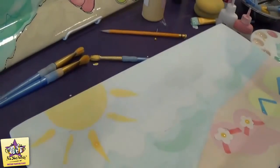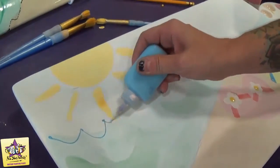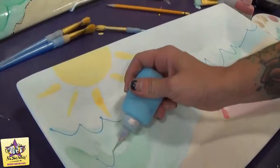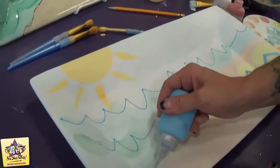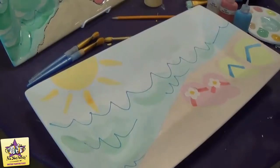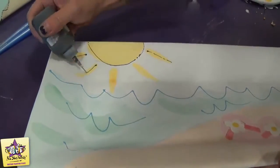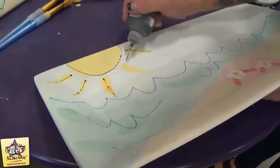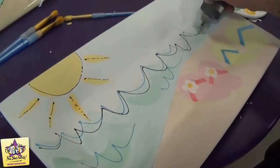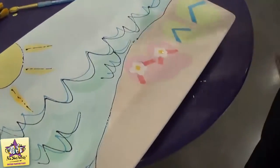Now we're going to use the fun writer to add some details. First, we're going to use the Blue Heaven fun writer and just outline the waves, adding a couple of detail waves in there. Then we'll come back with the black fun writer and outline everything else, starting with the sun, then going back over the waves and outlining that part.